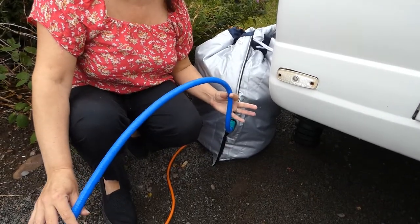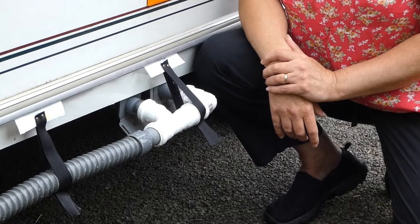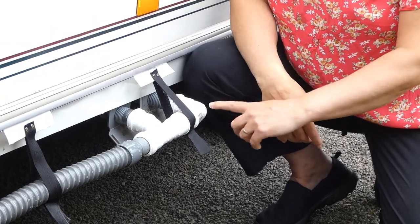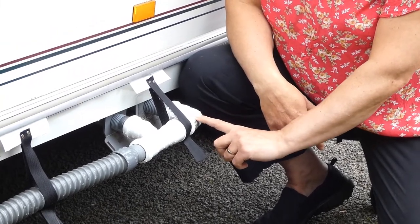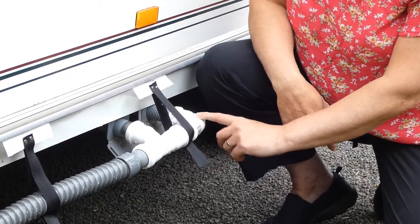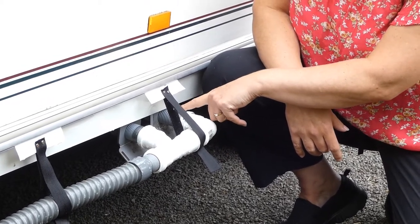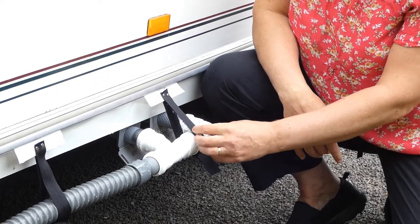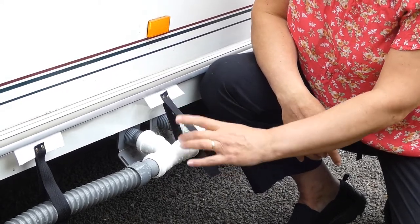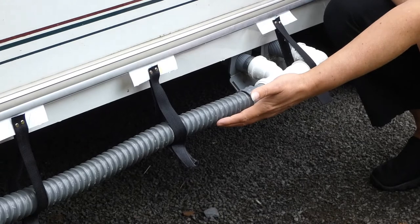The blue hose is connected directly to the tap behind us. On a fully serviced pitch we have our wastewater running straight into the drain. We made this ourselves - it's 32 millimetre white PVC connectors that we bought from the local hardware store. We use flexi pipe to connect it to the caravan. Every caravan is different, so you'll have to measure if you want to make one of these.